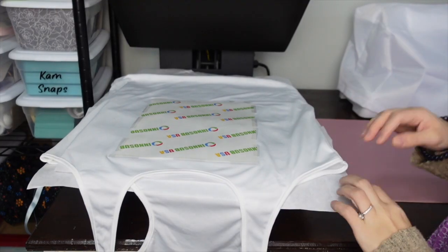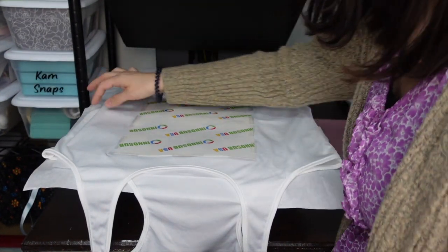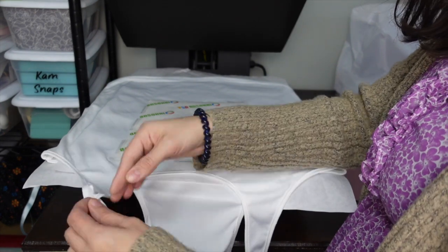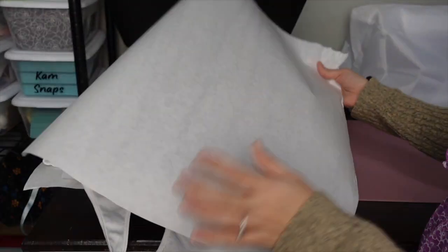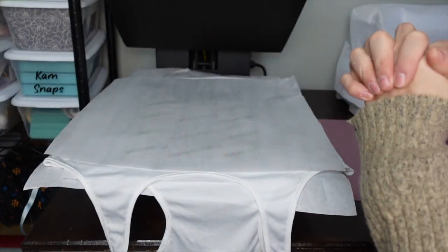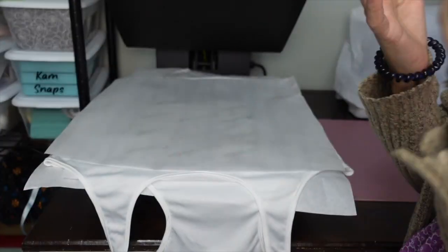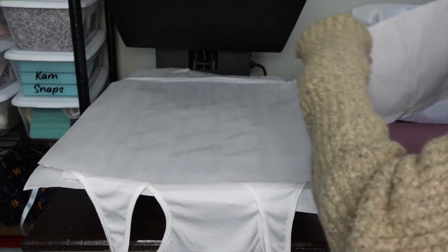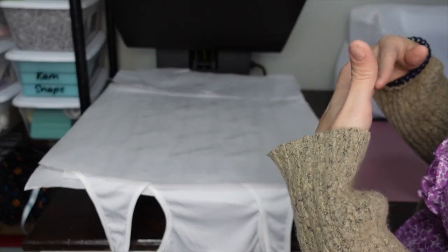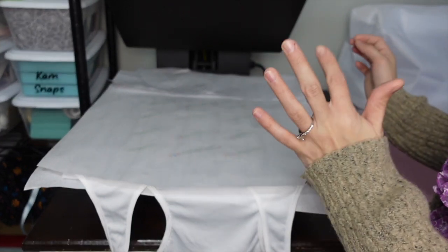Now I take this to my heat press. I put some butcher paper down to protect my fabric, put my shirt down with the hem up here and collar down here — that way I avoid uneven pressure from the binding on the shirt. I put another butcher paper on top to protect the fabric from the heat press. I'm going to press at 385 degrees for 60 seconds. My heat press runs hot so I do 385 instead of 400 — if yours doesn't run hot you can probably do 400. I add a little more butcher paper to make sure the whole fabric is covered and protected from burn marks.